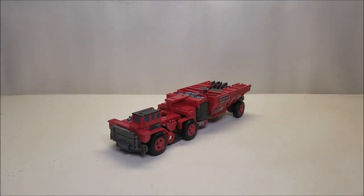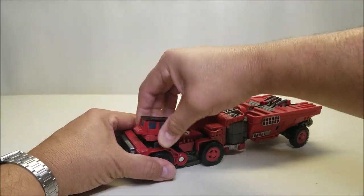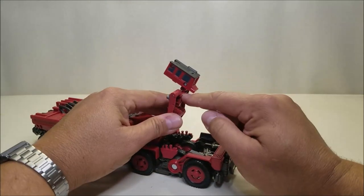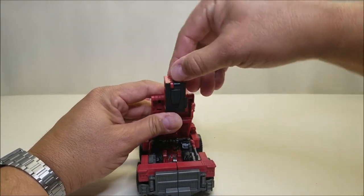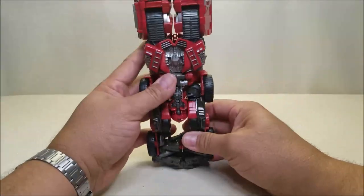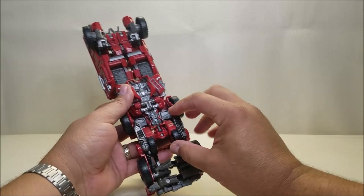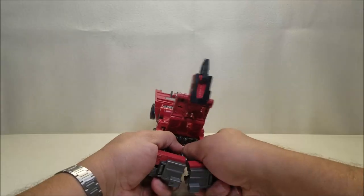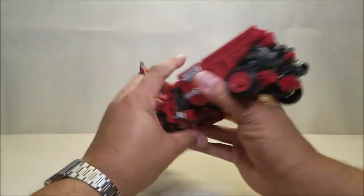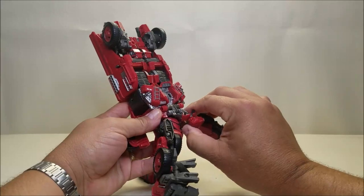Getting into the transformation into robot mode — it's relatively simple actually. We're going to start right here at the front, take this cab and pull this whole thing up. The cab is on a pin so you can slide it over towards the center. There's a little tab you can hit to bring out the little stinger piece. Then we turn it around and start working on the legs — go ahead and split the whole front of the vehicle, these are going to be the legs. Take these wheels in the center and flip them up; they're tabbed in on the side, which is going to allow us to separate the whole legs.